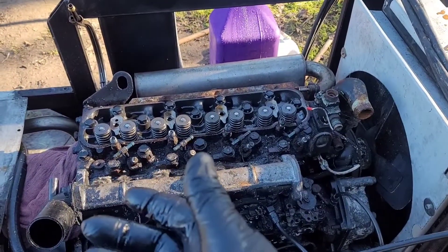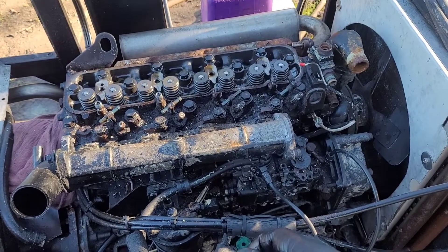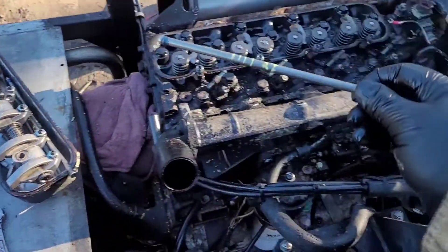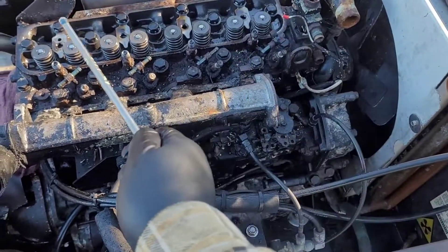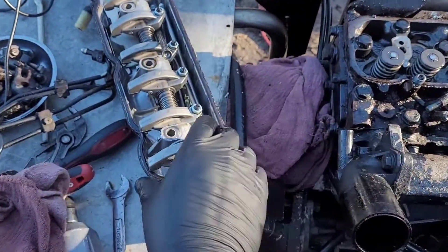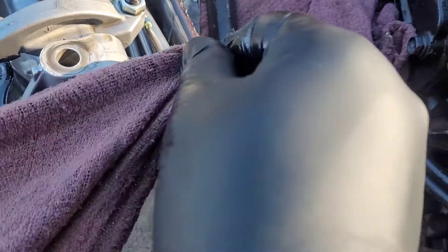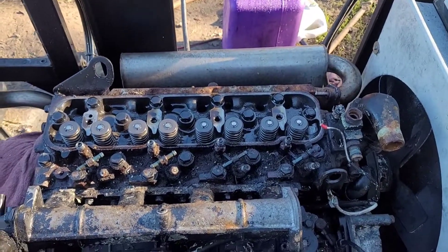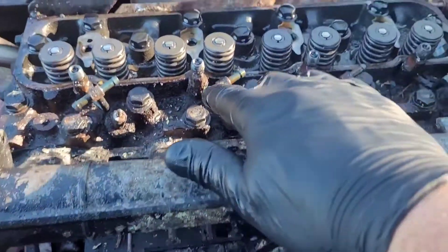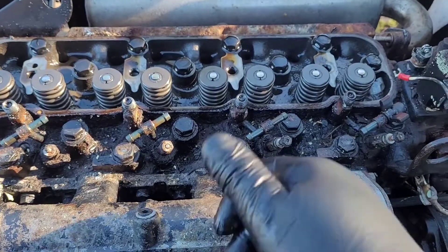Got the coolant drained and the injector lines off. Those injectors are pretty much stuck, so I'm not touching them. Just so you know how I marked my pushrods: 'four' is the number of pushrods back, and '2I' is number-two intake. This thing says it has 13,000 hours on it — I am not seeing it. I have a feeling this was a failed rebuild.